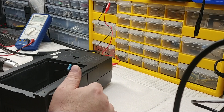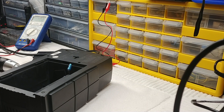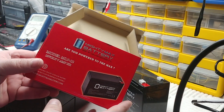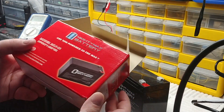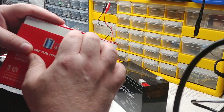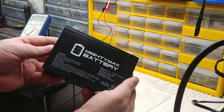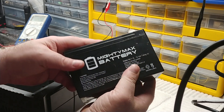Let me grab a replacement battery. What causes these units to beep continuously is two things: either the battery is completely shot — so bad the unit doesn't even register it has a battery — or it's deeply discharged. I use Mighty Max batteries. They're one of the cheapest options, under 20 bucks. The model is ML7-12 — 12 volt, 7 amp-hour — available on Amazon or eBay. You don't have to go to the manufacturer and spend $40 on a battery.